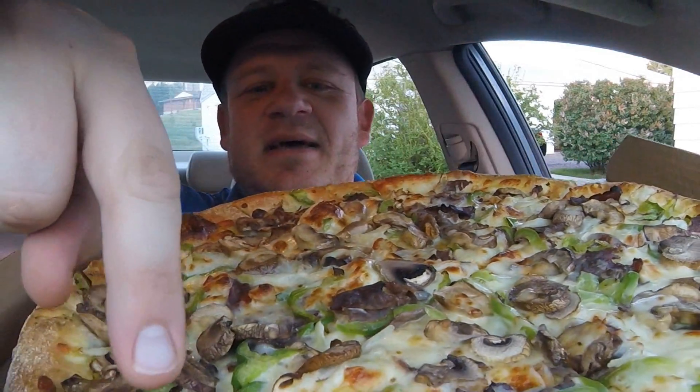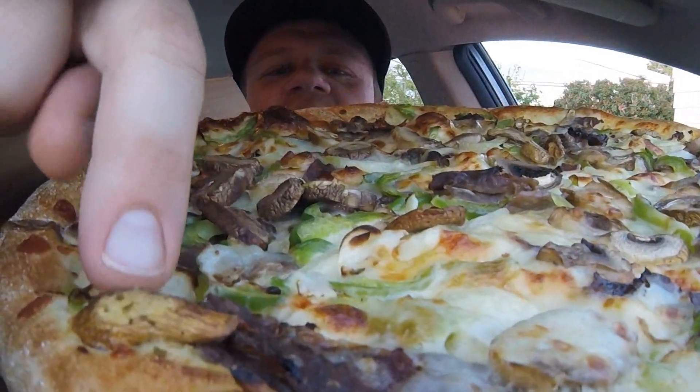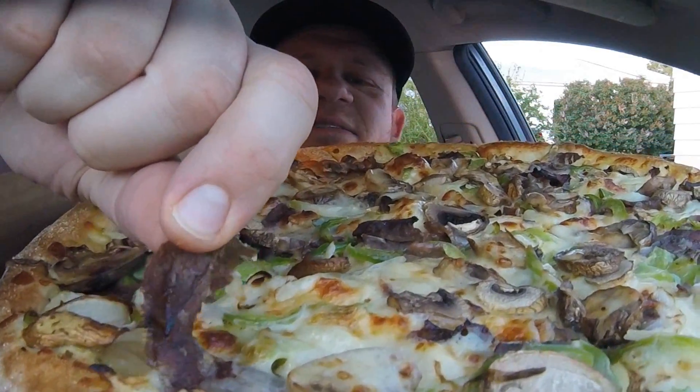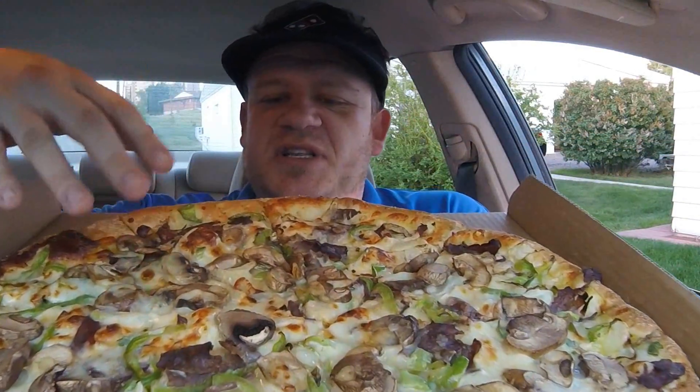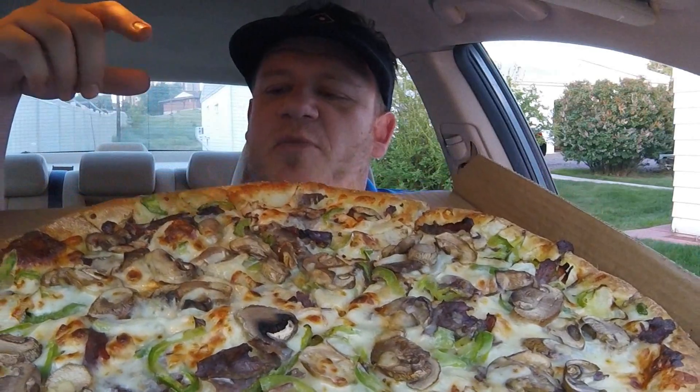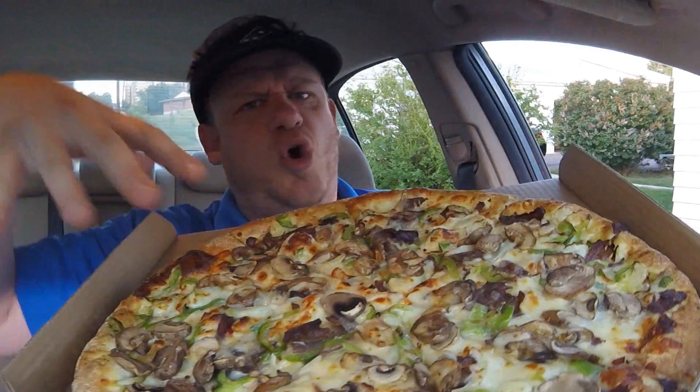You can see bits of the Philly cheesesteak — there's one right there. Tender slices of Philly cheesesteak meat. Lots of mushrooms, fresh sliced mushrooms, green bell peppers. There's shredded provolone cheese on it and also American cheese, as well as onions.